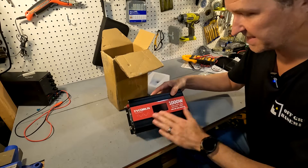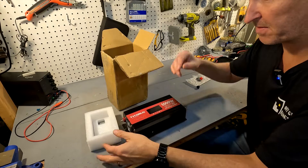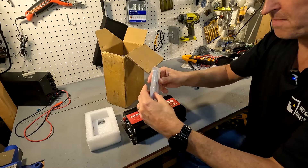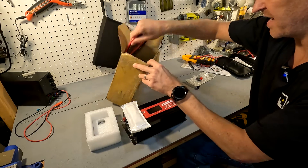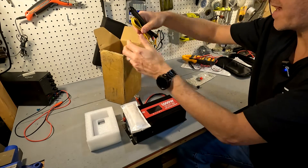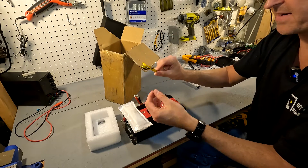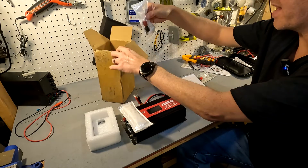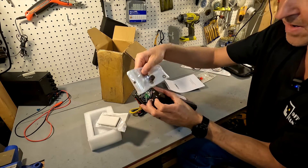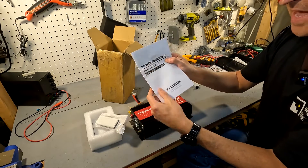I just pulled this out of the box, so let's see what else is in there besides the styrofoam on top. We also have a wireless remote — that's crazy — some cabling, a cigarette lighter adapter, a ground wire, caps to screw on to the terminals, and a user manual.